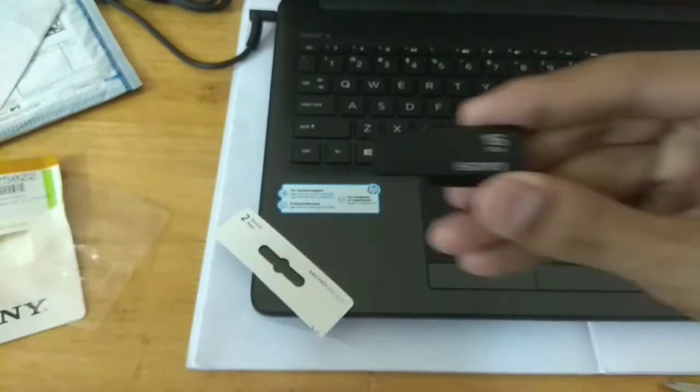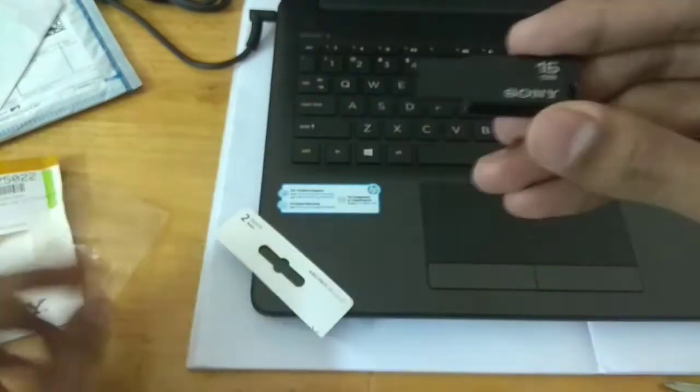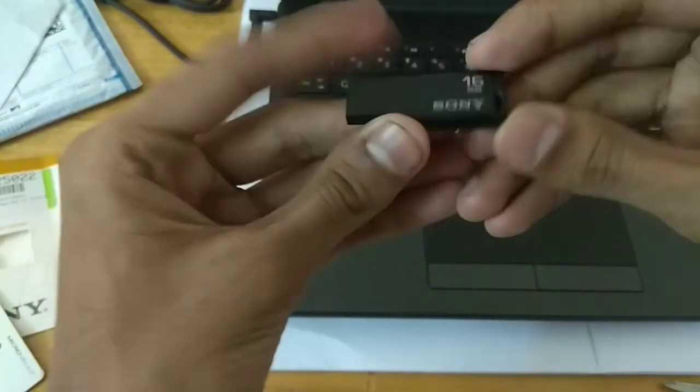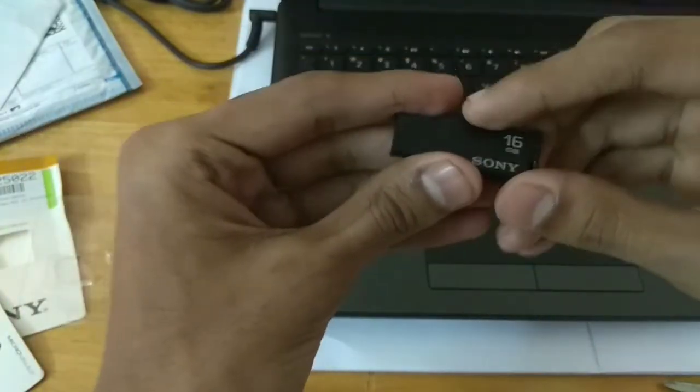This pen drive is available in 2 colors — this is the black one and there is also a white one. I actually prefer the black one. It also has an LED indicator.